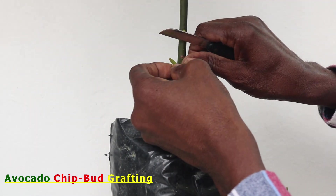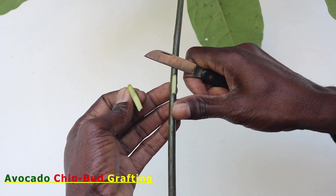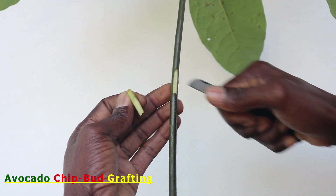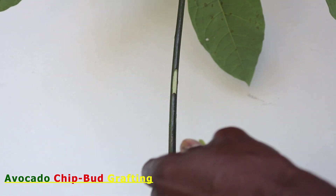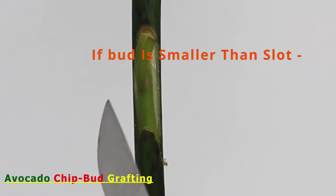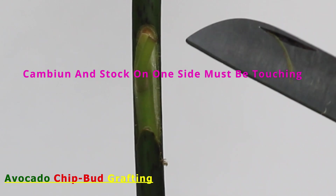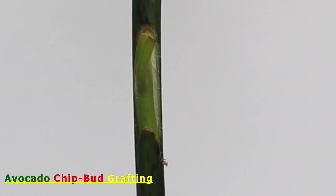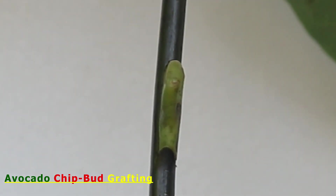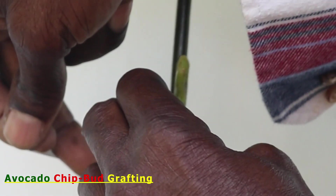The chip bud should be cut with the same thickness, length, and angle as the piece that was removed from the prepared notch of the rootstock. If the slot is too short, the length can be increased either at the base or at the top of the cut. If the slot is not wide enough, you can make the necessary adjustment so it can receive the chip bud. However, if the bud is too short to fit properly, then make sure that the cambium of one side of both stock and scion matches up by touching each other. After placing the chip bud in the slot so that it fits as perfectly as possible, it is then securely tied with grafting tape.